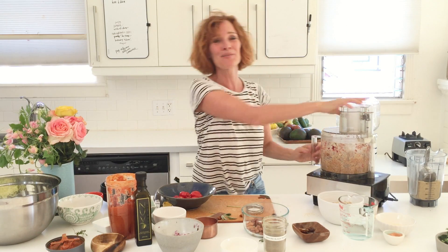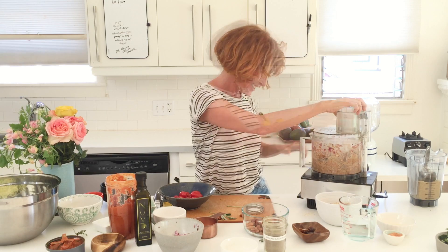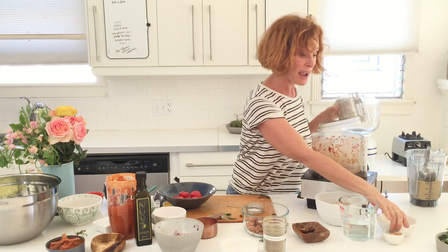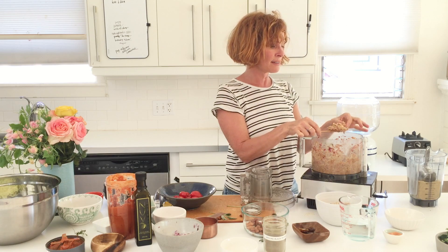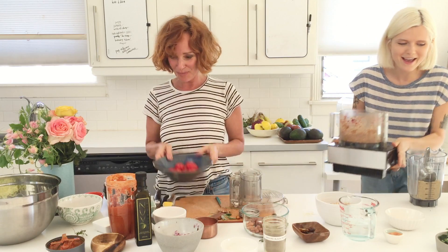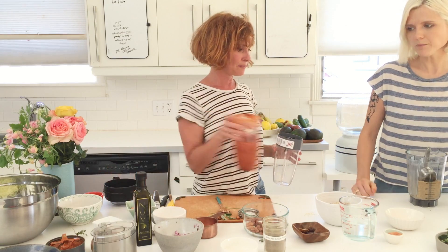You definitely need a spatula when mixing — sometimes it gets stuck. If it gets too stuck, add some liquid. We're adding lemon juice — I'd say half a lemon more, so that's one and a half lemons total. It's a great texture though. We put it in a bowl and that's the nut meat done. I'm so happy to be doing this with Lisa.